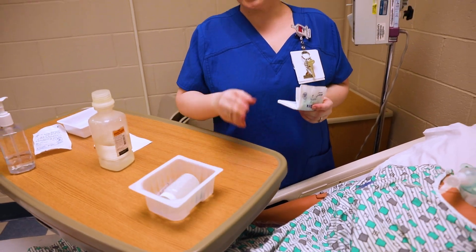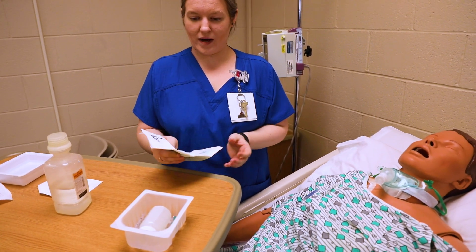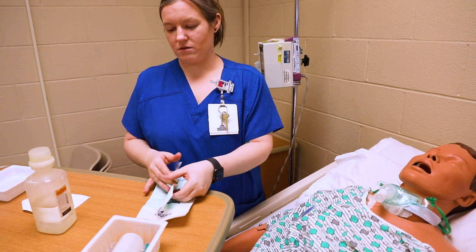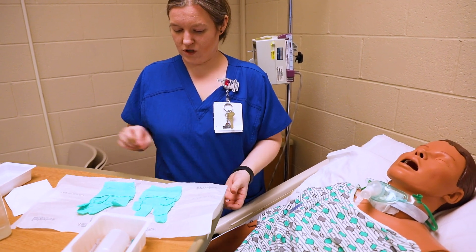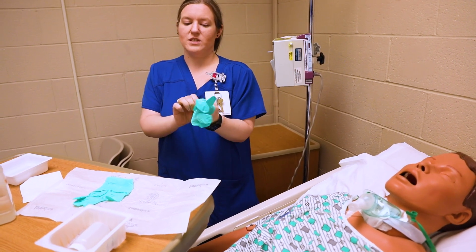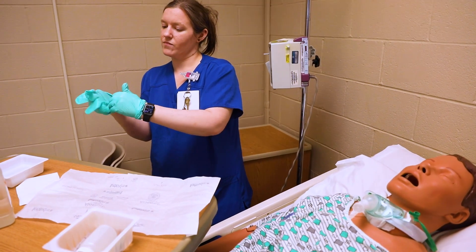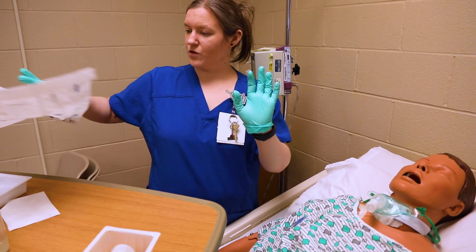Inside is my sterile gloves. I know these ones should fit me just fine, so I'm going to go ahead and use these ones. Right now we're hyperoxygenating our patient. I'm going to go ahead and slide them on. Make sure you check out that video on sterile gloving if you have any questions on how to do this procedure properly.